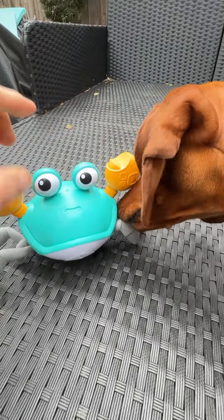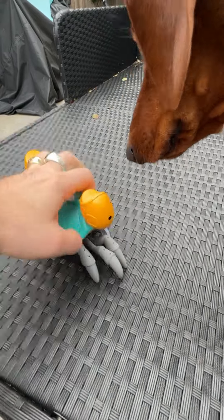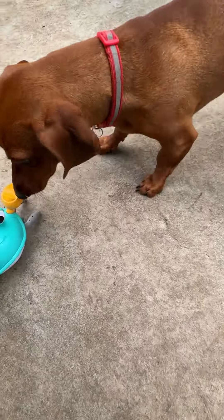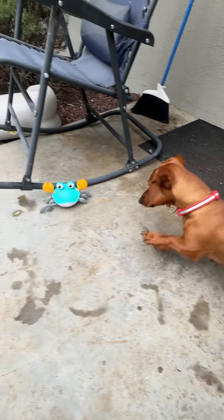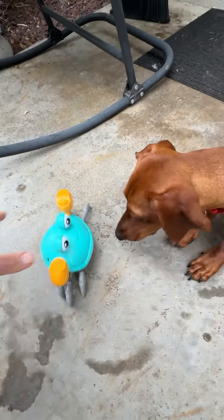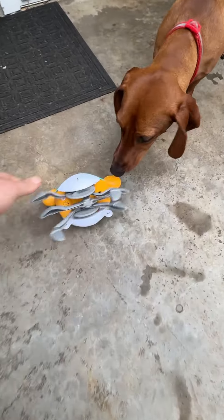My dog's very curious so we're going to go ahead and set it on the ground and show you how it works. We'll do it in the first mode, which I think is just the walking mode, and see how that works. Leave it. Oh, you fell over. Pumpkin knocks him over too easily.